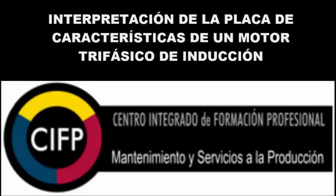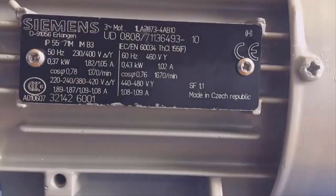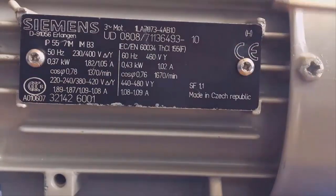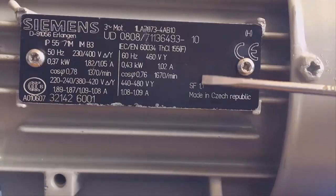Hello everyone and welcome to my first English tutorial, in which I'm going to explain all the characteristics of a nameplate of a three-phase induction motor. In the next tutorial I'm going to wire the external connections to perform a star-triangle start of this kind of motors.